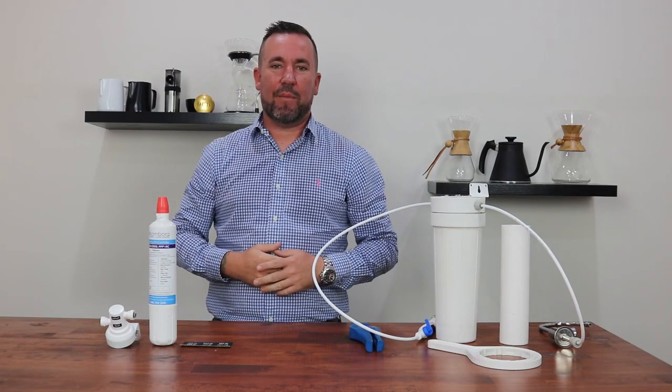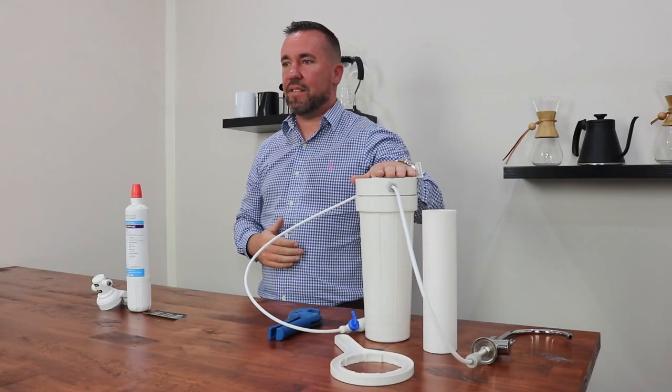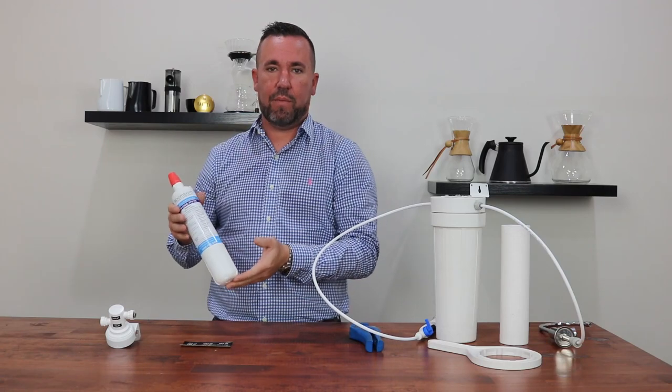Hi, Cam here with a quick video on how to upgrade from your existing undersea filtration system to our new Pure Pro Plus upgrade kit.